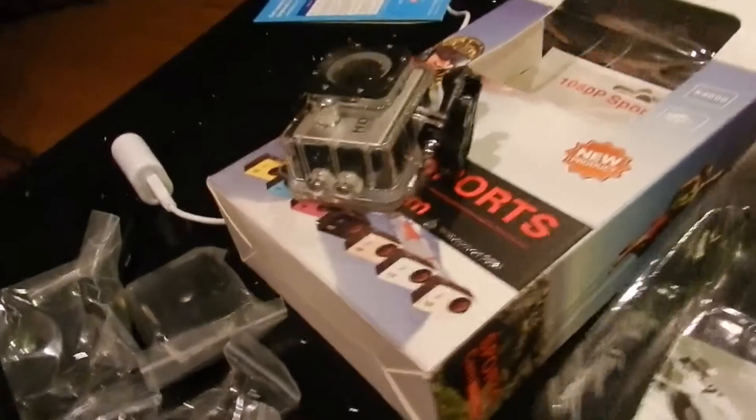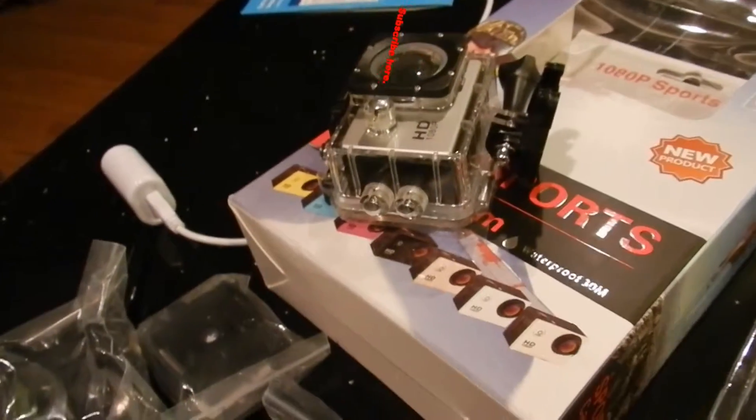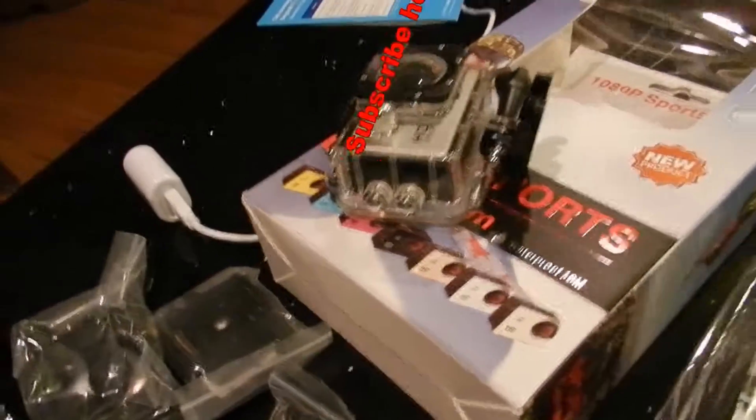I might have to get an external charger — I saw one on eBay for about nine dollars. For now there's the wall charger it came with; it plugs in and you put two batteries in. Definitely check eBay.